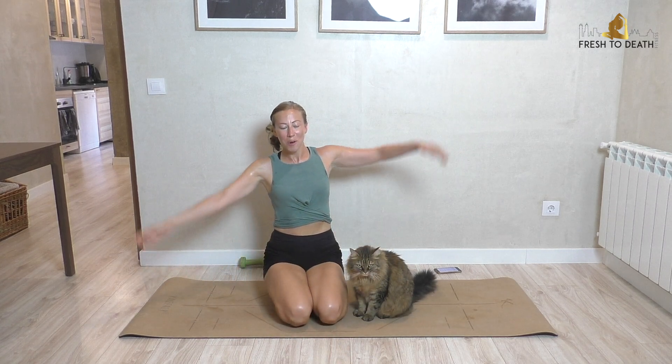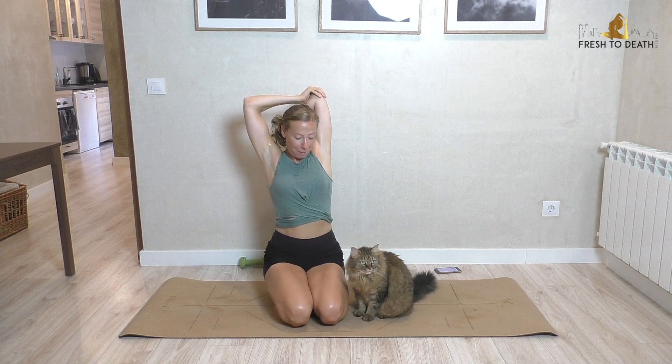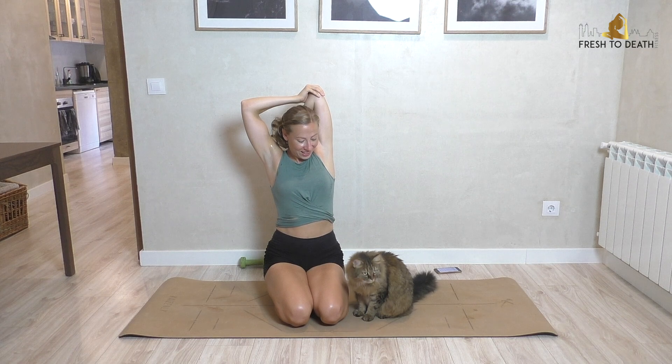Sit up here, we'll give it a little stretch. Take one hand between the shoulder blades and press it down.